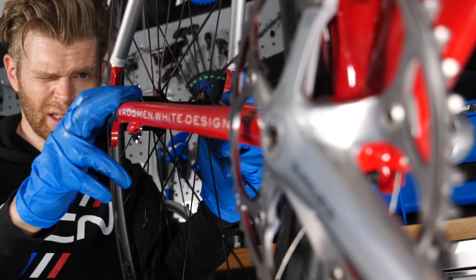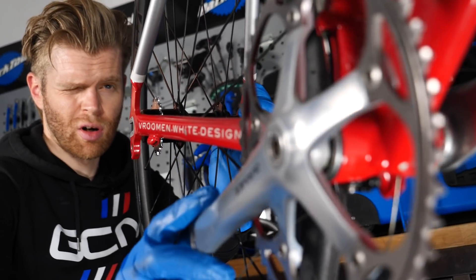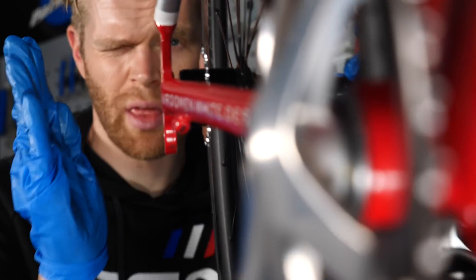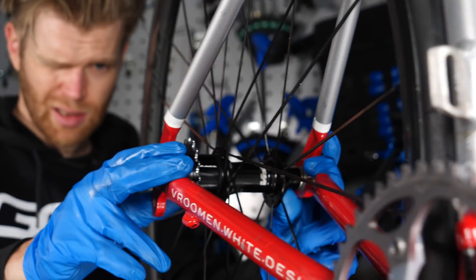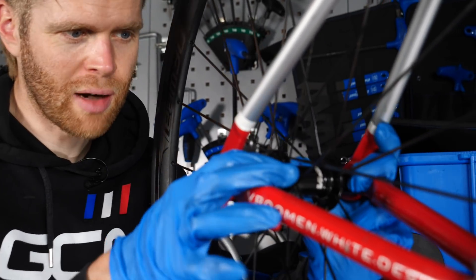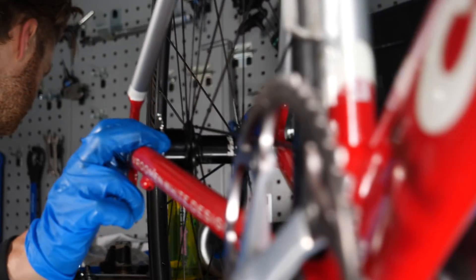I can see the chain line isn't right — the sprocket needs to come more outboard. So I'll adjust that first. That looks pretty good to me. I'll go put the chain on, test it, and see if it's all good.